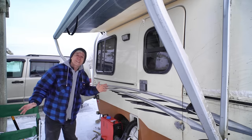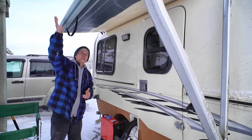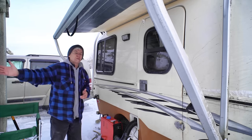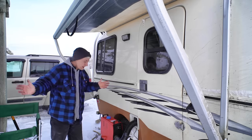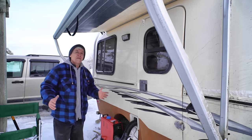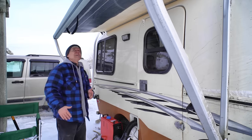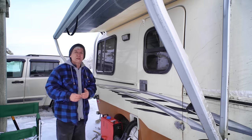One little luxury I didn't have last time: I can put the awning partially out to shelter the heater if it snows during the night. Last time it was far too windy to risk it, but tonight there's just a little breeze — I think it'll be okay.